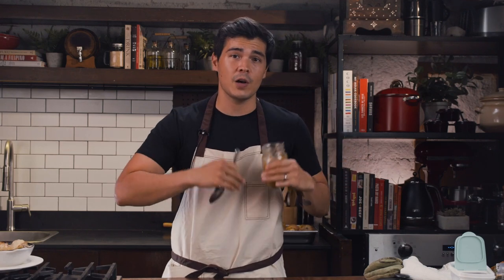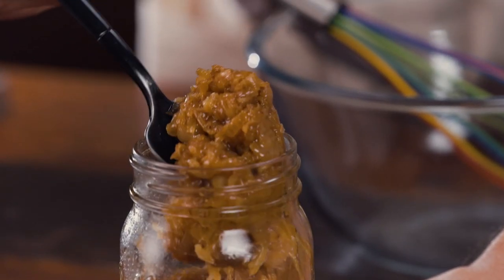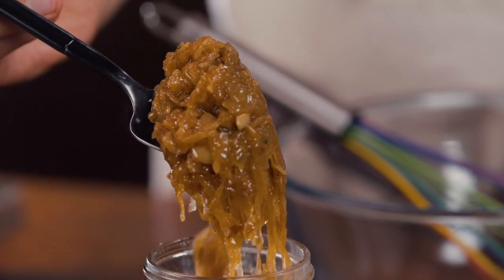Pickled onions are an amazing condiment to have in your fridge and pantry all the time, but you can only really use them as a topping to ready-cooked dishes. That's why I think that caramelized onions are the superior onion dish, because you can use them in tons of other dishes.